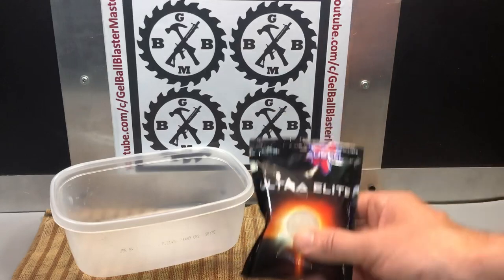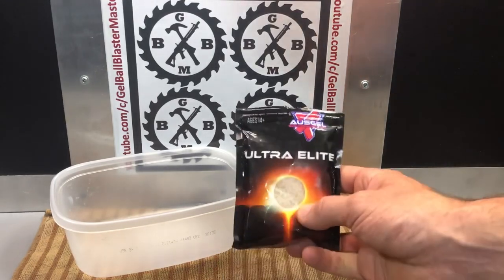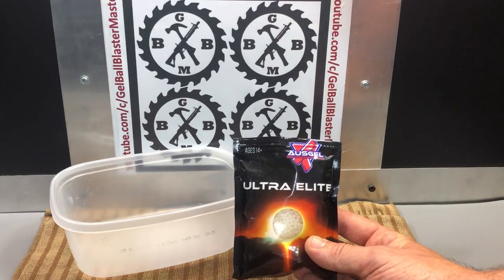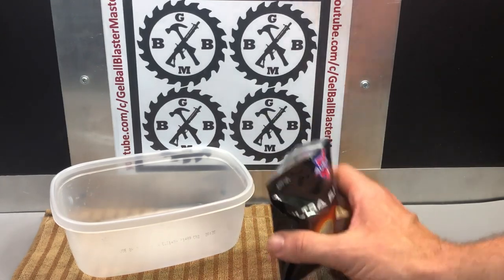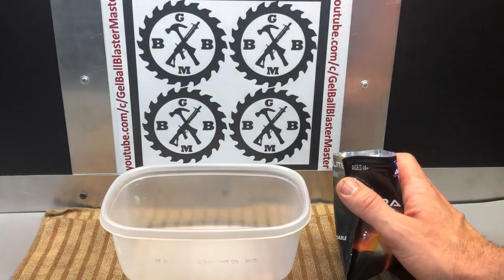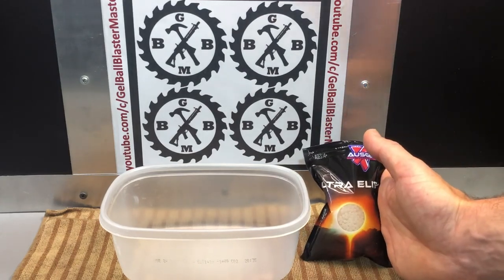This is OzGel. As most of you know, gel ball blasters are super popular in Australia, so that's where these are made and that's where the name comes from. They've been using these for years, and they have much more powerful blasters than we do here in the United States because they're much more serious about it — since they can't have airsoft and they can't have real guns, they just really trick out their gel blasters.